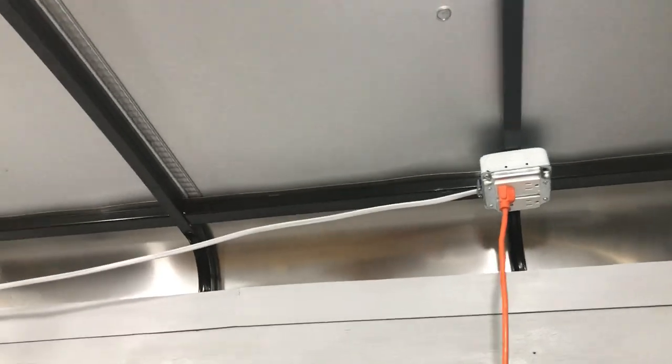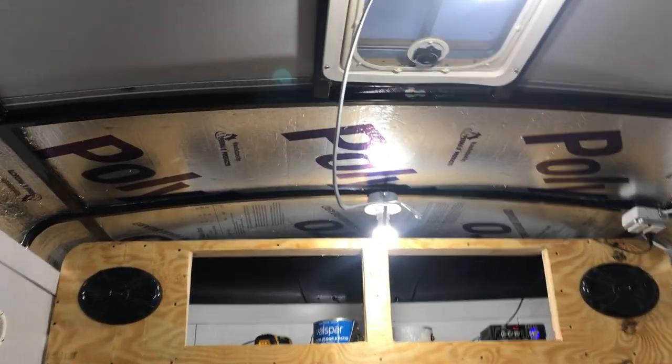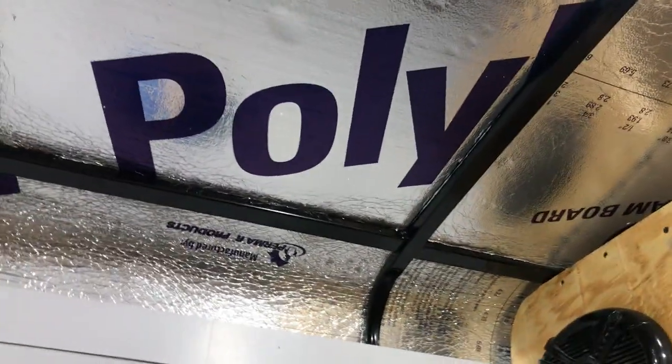Another thing I've done is we dropped all the Romex wires and they're all being painted the same color as the walls. I got one more coat to put on those, then I'm gonna put them up with zip ties and organize them. Then the rest of the insulation will go up so I don't have to mess around trying to feed the zip ties behind it.